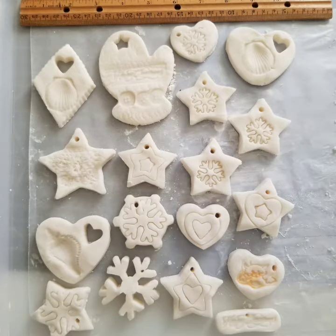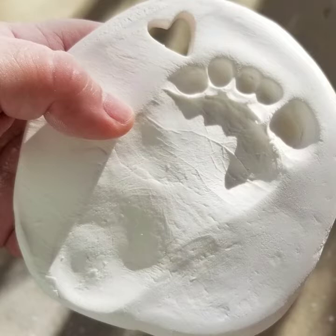As far as the little footprints and handprints, you want to make sure that you press their little foot or hand in deep, and you can see even the little creases of her little foot.